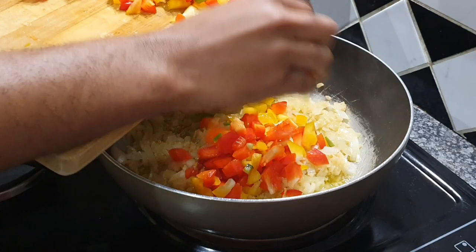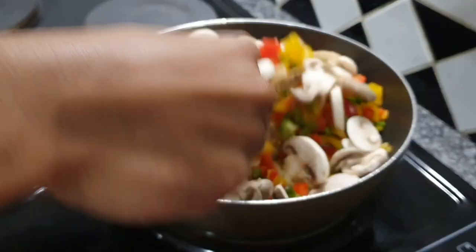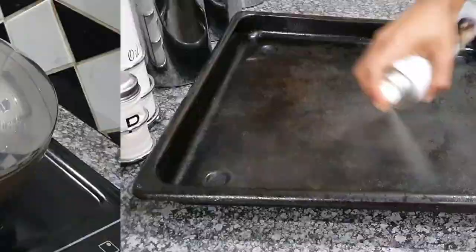Now I'm going to add my mushrooms and my peppers to my onions and fry everything together. Make sure they are well cooked and ready so I can transfer them to my snook fish.